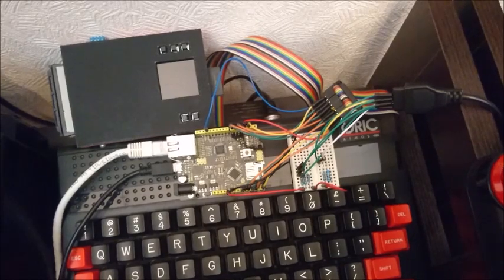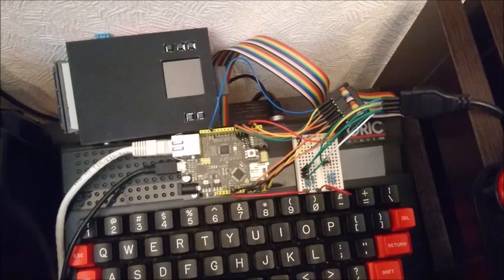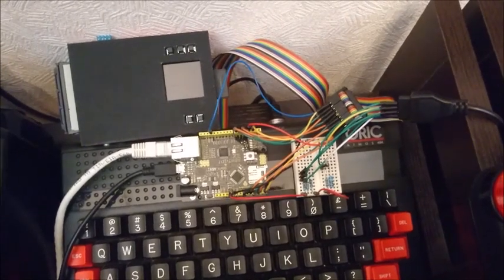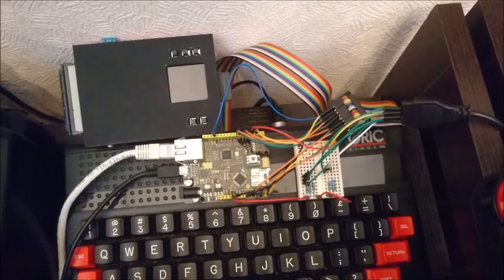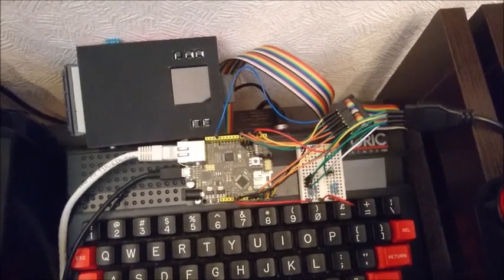I can send bytes at a rate of about once every 0.1 milliseconds, so if you make a quick back-of-the-envelope calculation that gives you 10 kilobytes per second, which I think for the Oric is going to be plenty good enough.